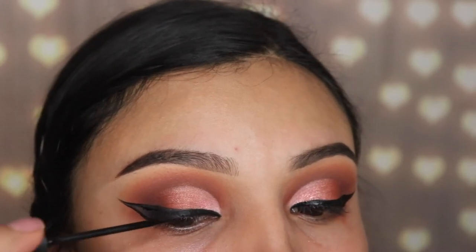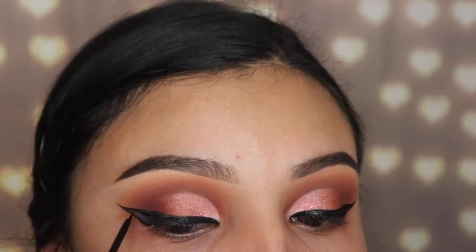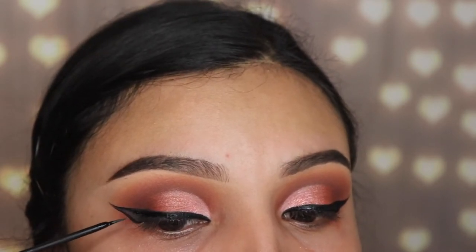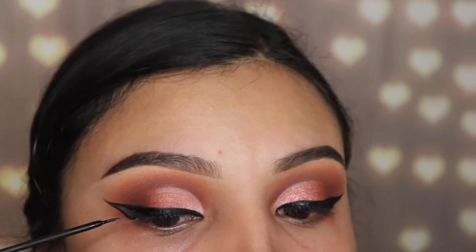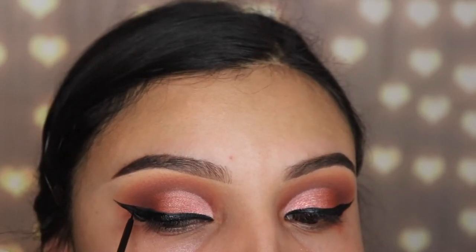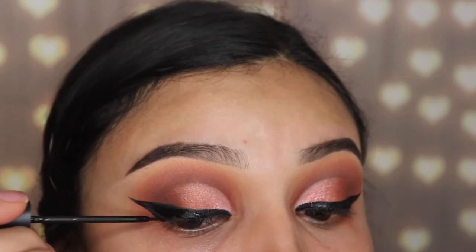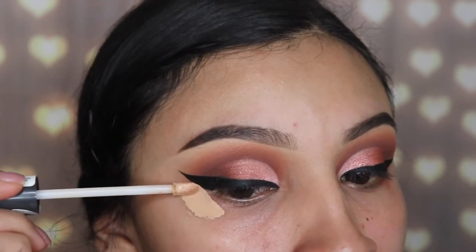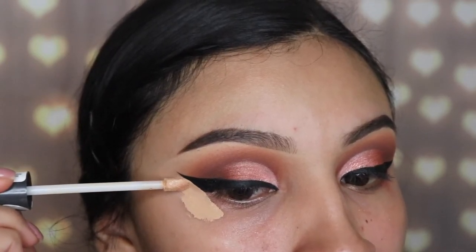Here's a trick for when you apply lashes on top of eyeliner — on the inner corner, the eyeliner and lashes can start to come off. When you apply gel liner first and then some liquid liner on top, it does not come off from the inner corner. I kind of love that about this technique.